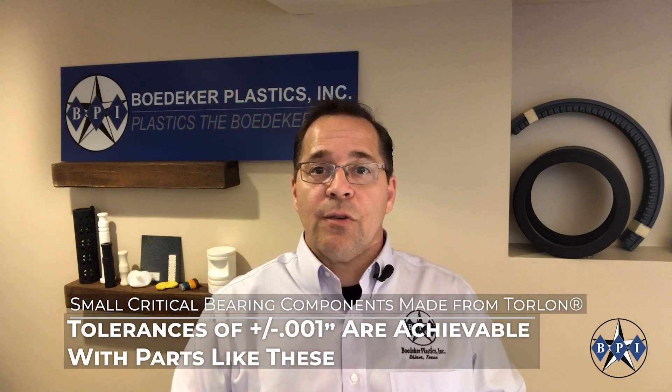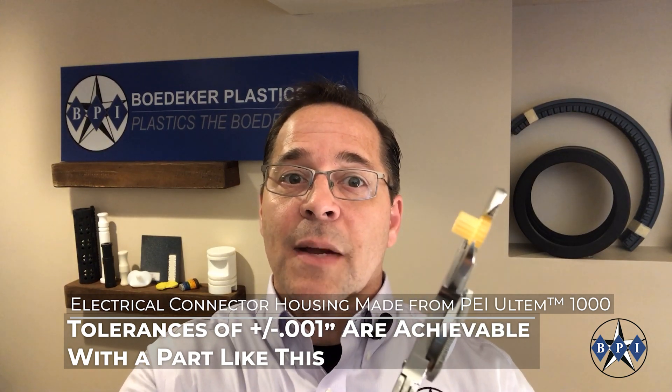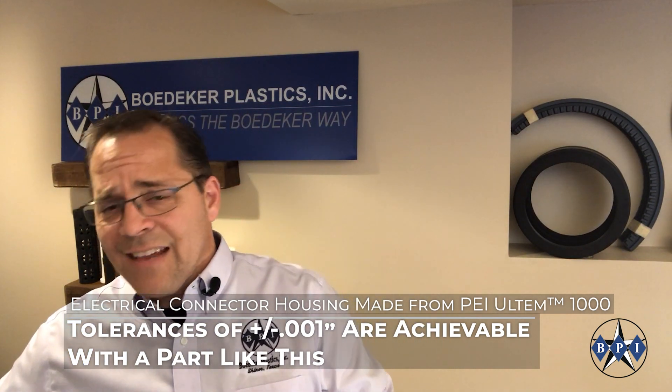That approach often requires time — time to machine it properly. Here is an electrical insulator machined from Ultem PEI, polyether-imide. This insulator has through holes that go all the way through the part. You can see very fine, very small features with tight tolerance expectations that are no doubt critical for the functionality of that part. In this case, plus or minus one thousandths of an inch is required.